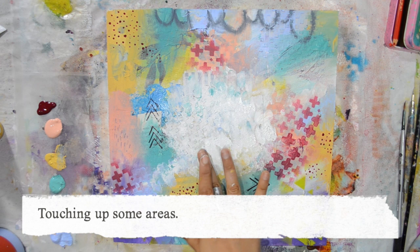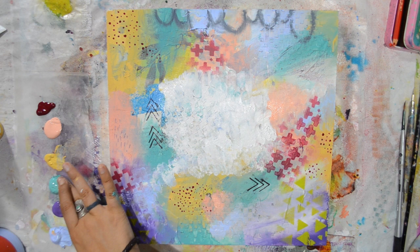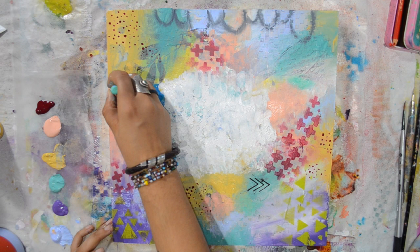I decided I didn't like the aqua, so I covered it with white, and I'm just fixing areas and going over to make it more to my liking. I tend to overthink, as you can see. Then I'm using my oil pastels again to add another dimension.